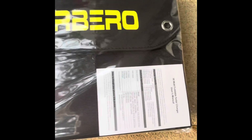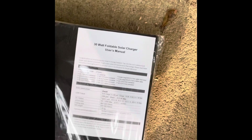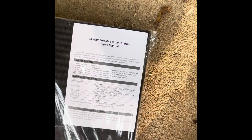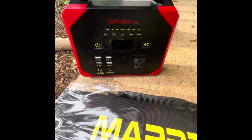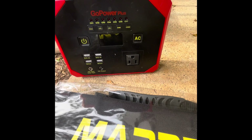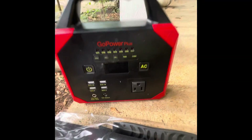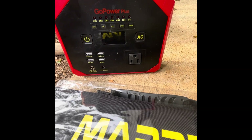I want to do a quick review on the Mybar 30-watt foldable solar panel charger. I've got this little Go Power Plus — it's a cool little unit for getting some power wherever you need it. If you can find these, I'd grab one because you can usually get them pretty cheap on sale.